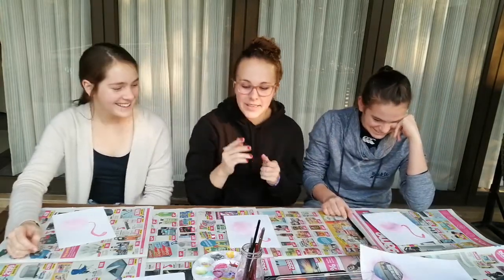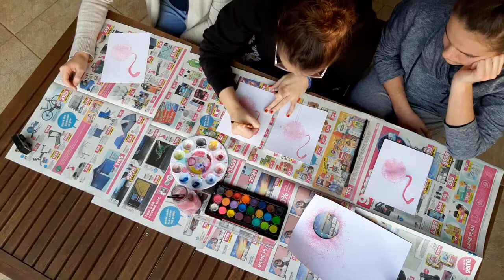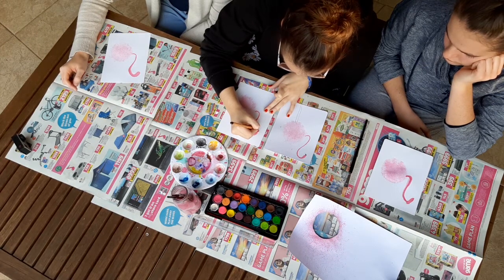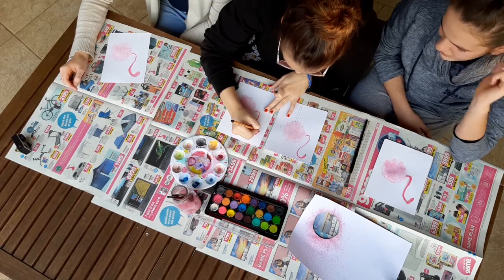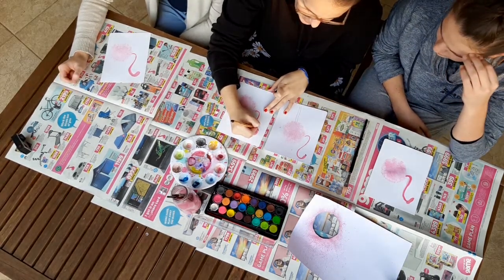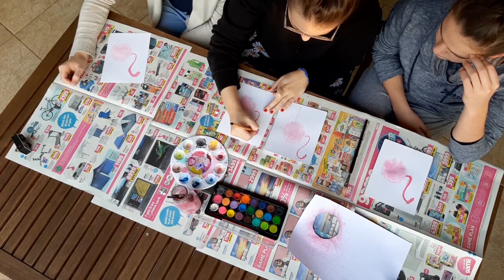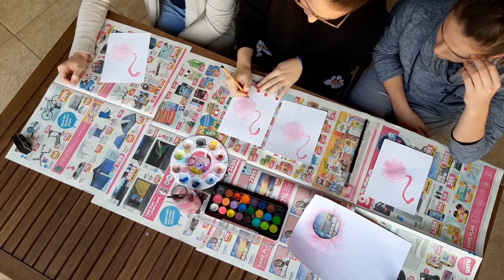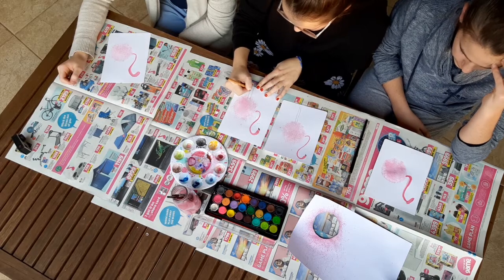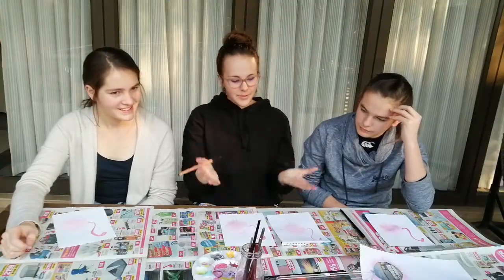Okay, the next part is a little bit tricky, but it's quite cool. So you're going to draw the beak - something like that. And then you can just colour in the beak. And then the next thing you do is you put a little eye in. And then legs. Voila! There's your flamingo.